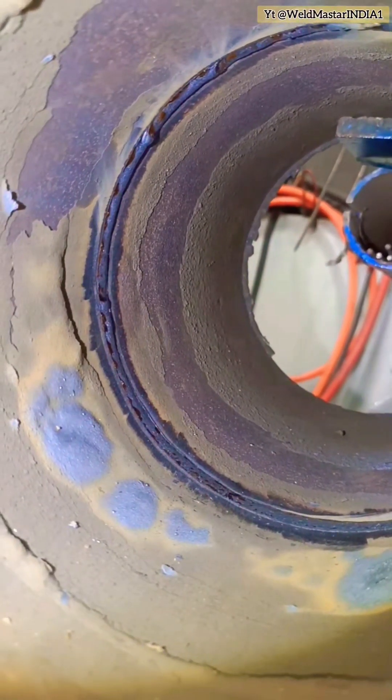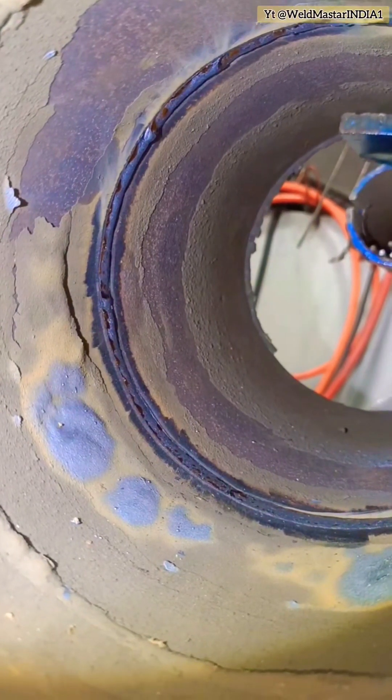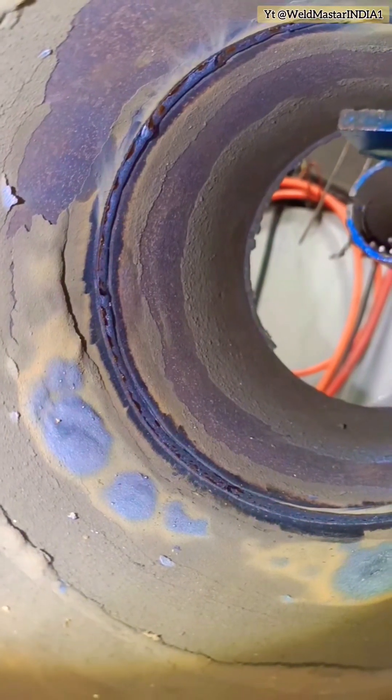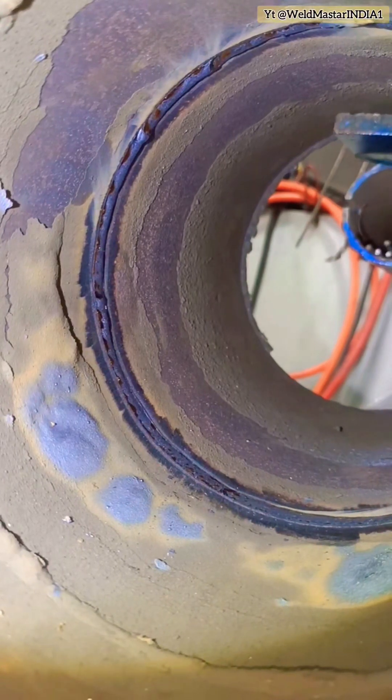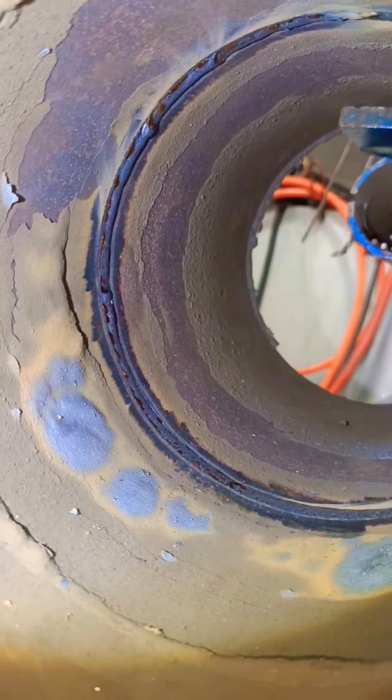If there are no pressure restrictions on site, we can use this method for thin-walled pipe welding — the quick seal method. With this approach, the root pass is much faster. If you didn't fully understand, brothers, just save this video and subscribe Weldmaster India. Thanks for the support.